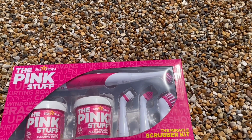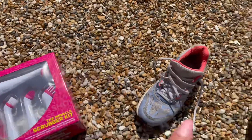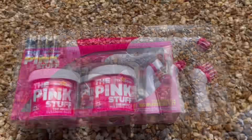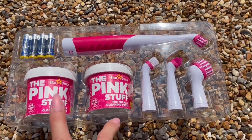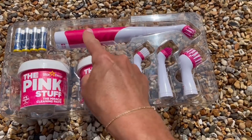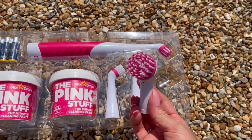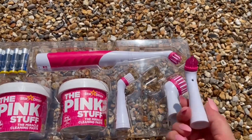I'm using this new little gadget — it's a scrubber kit, like a great big giant electric toothbrush. I have cleaned trainers before with the Pink Stuff and they've come up really well, but you have to do a lot of scrubbing. I bought this kit from Home Bargains for £9.99. You get two pots of the Pink Stuff, batteries — which is fantastic — the main brush body, and four different heads with different textures and sizes.